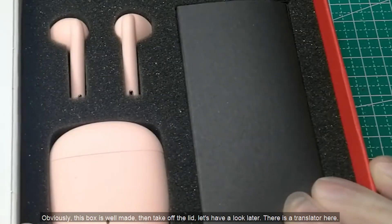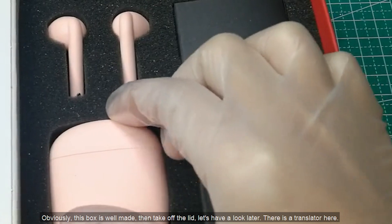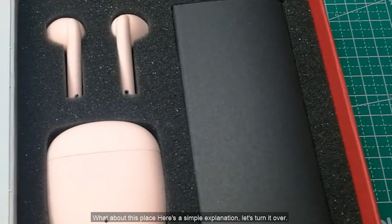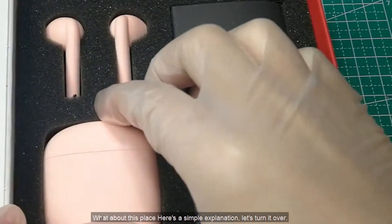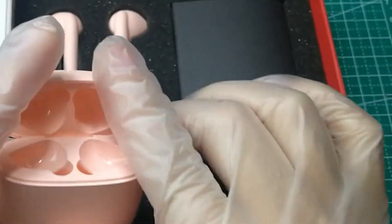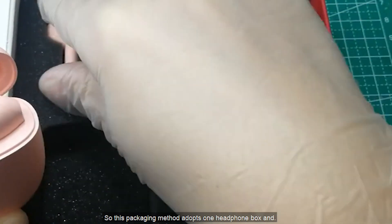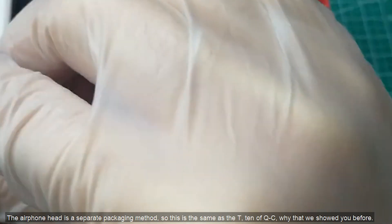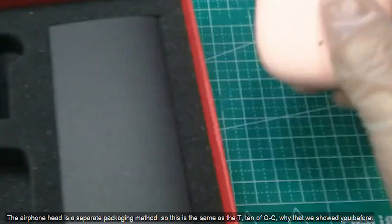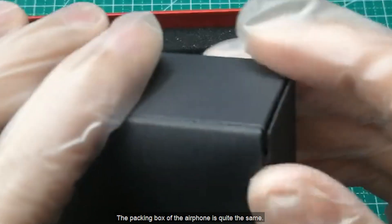Then take off the lid. There is a translator here, with a simple explanation on this side. The earphone catches the eye right away. This packaging method adopts a separate approach where the headphone box and the earphone head are packaged separately. This is the same as the QCY T10 that we showed you before — the packing box of the earphone is quite similar.